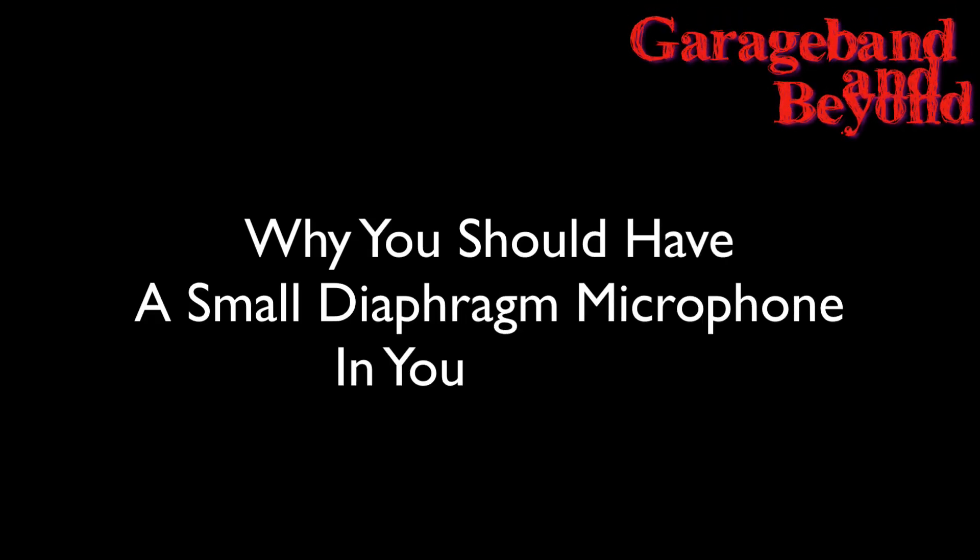Today I wanted to discuss why you probably really do need a small diaphragm microphone in your home recording studio. The definition of a small diaphragm microphone revolves around the size of the diaphragm itself — that number is three quarters of an inch or less. Anything smaller than 0.75 of an inch will classify as a small diaphragm microphone.